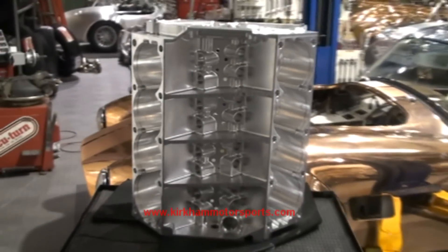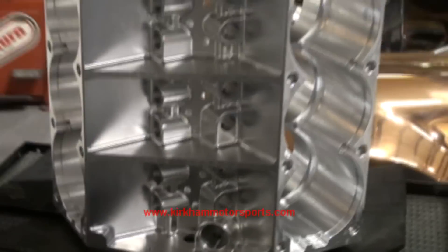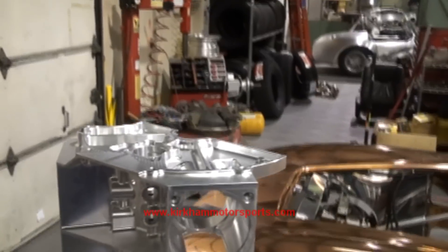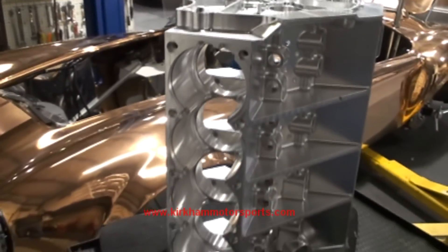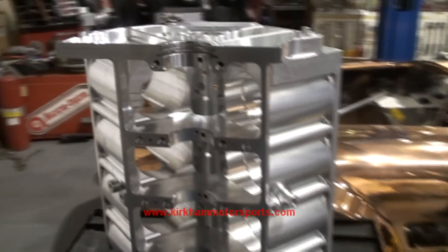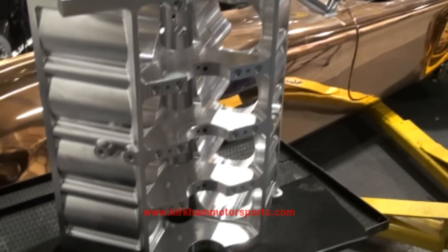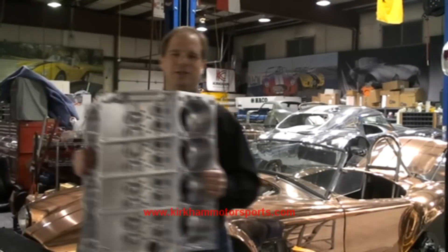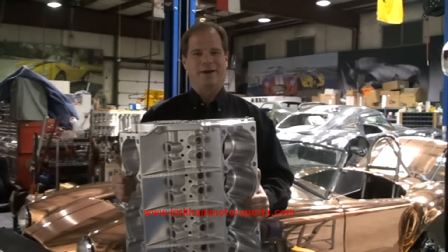Here's the finished block, and here's the main side of the block. When we started out with this block, it weighed 386 pounds. We just finished, and it weighs 64 pounds. That's about 17% of the material left. Thanks for watching us on YouTube, and we'll show you when we put this thing on the dyno. Thank you.